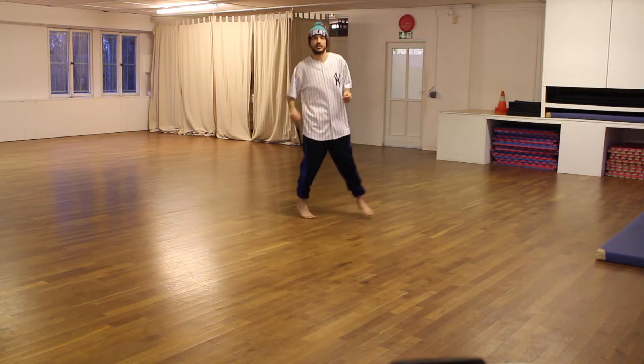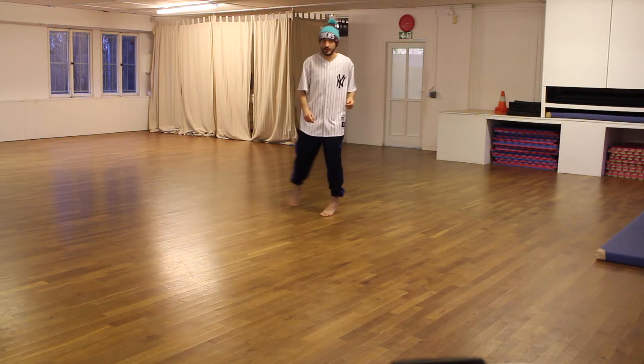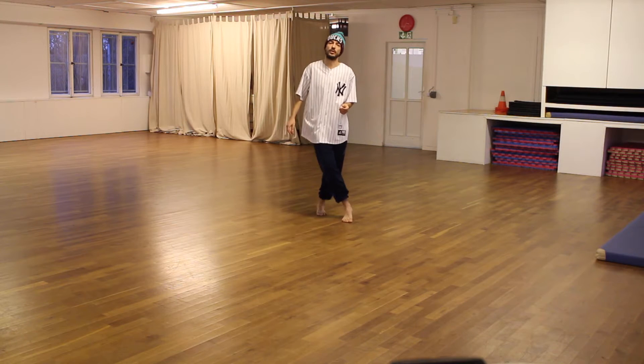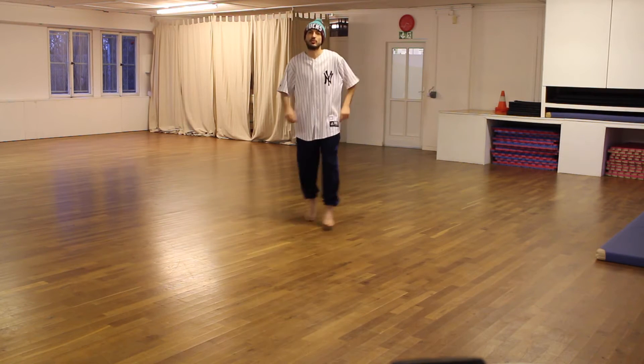Some people know this move as shuffle. And then this is the third step — when you lift the leg, you just decide whether you cross at the front or the back. And then you're traveling with it.